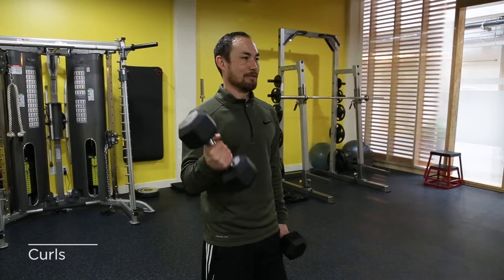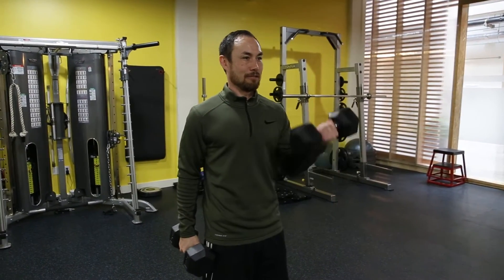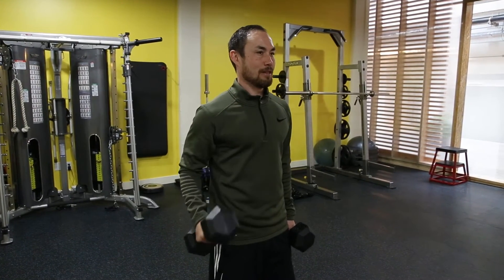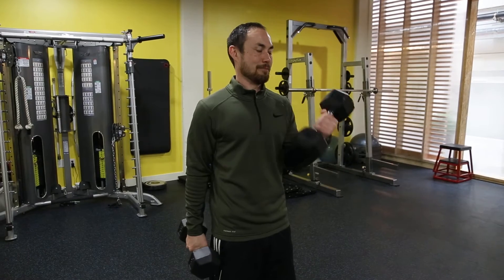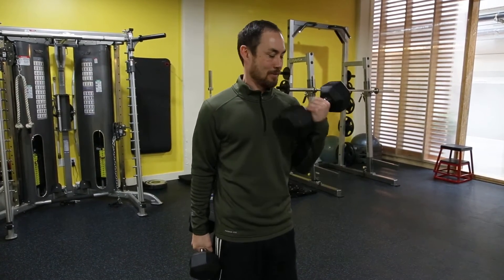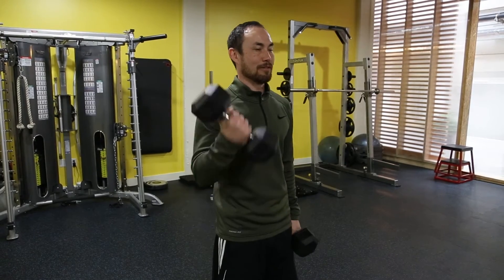Dumbbells I like a little bit more because now each arm has to work individually by itself. I'll do one arm at a time. Working the bicep with a little twist while holding it gives you a bit more in the forearm as well.